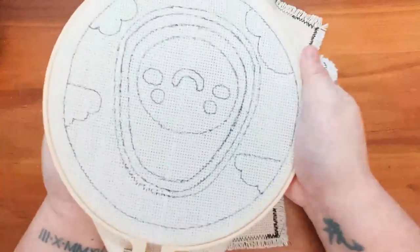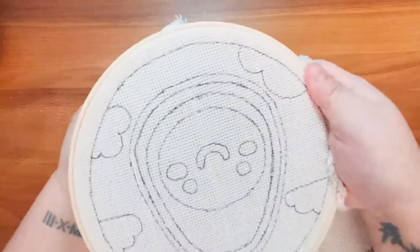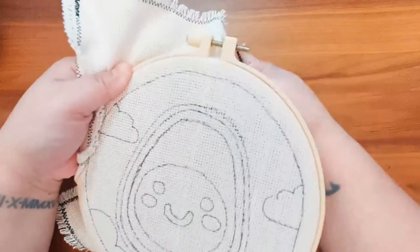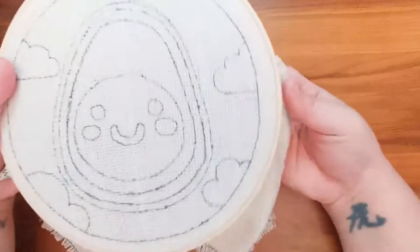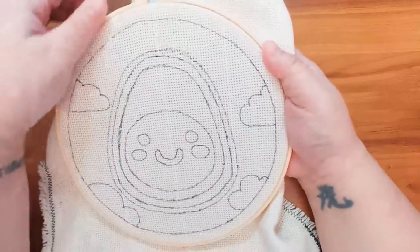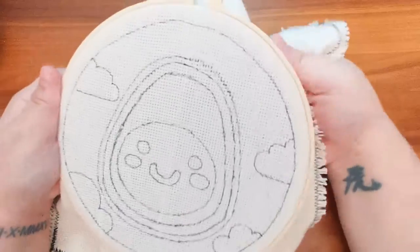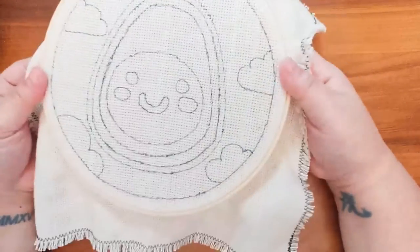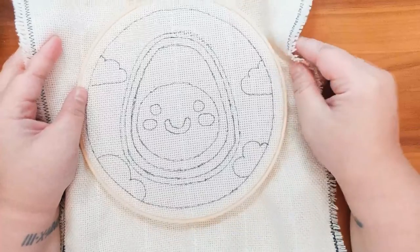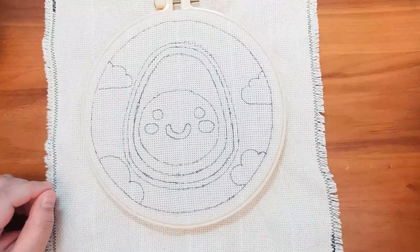Then you are going to go ahead and stretch out the fabric all around evenly so that the pattern is in the middle of the hoops — this could take a little bit and that's perfectly okay. Just keep nice and firm with your pulls; don't go too hard or else the hoop can pop off. Just firm tugs until it's centered. Make sure the white guidelines on the monk's cloth stay straight so that your pattern is straight as well. Once the fabric is taut, go to your screw at the top and tighten it real good so that the fabric does not slip.